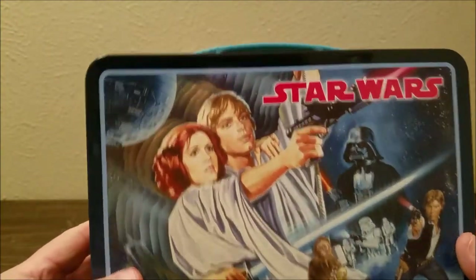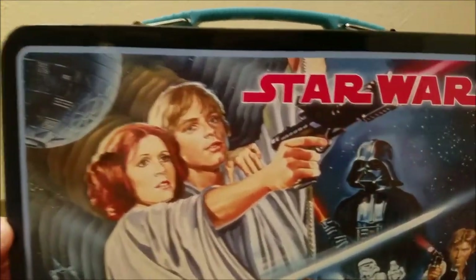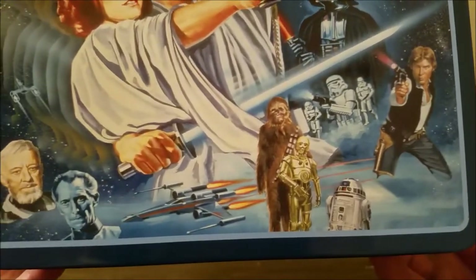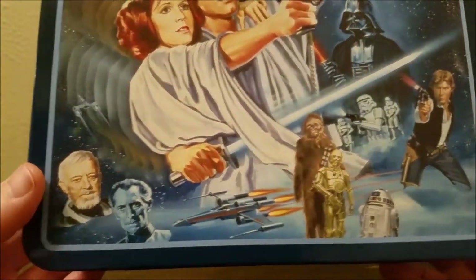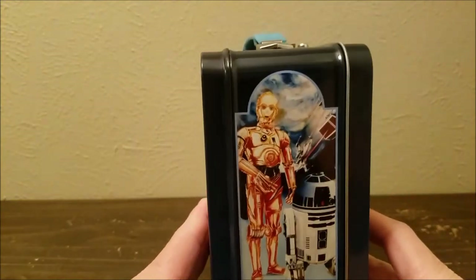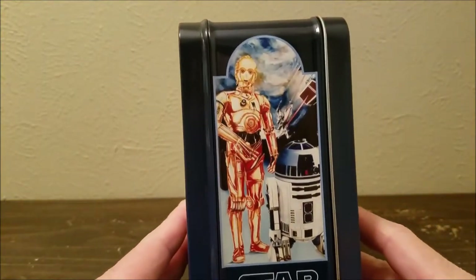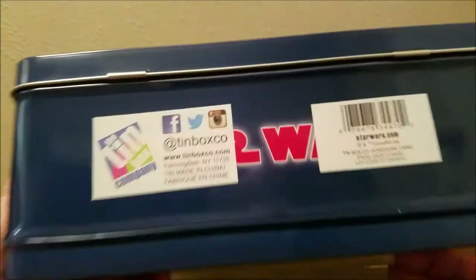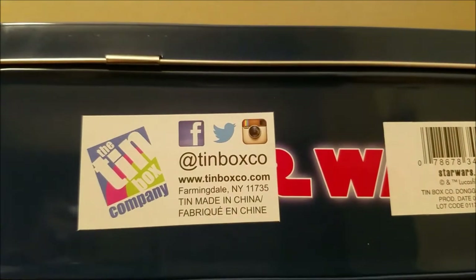The back end is just like the front end — that's how they used to do it in the old-school days. The sides are a little bit different. There you go — R2-D2, C-3PO. And here is the bottom of it.